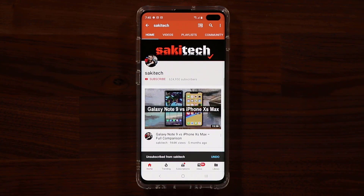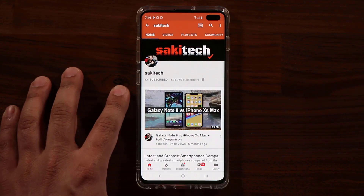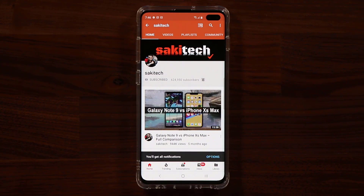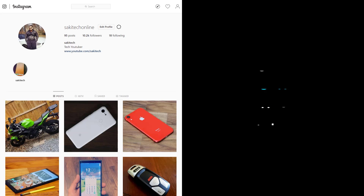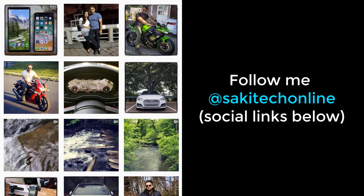If you found this video useful, make sure to subscribe to Socky Tech by clicking that button, and click the bell icon to get notified every time I upload a new video. If you use Twitter, Instagram, or Facebook, you can follow me at Socky Tech online to get the latest updates as well. Have a fantastic day!